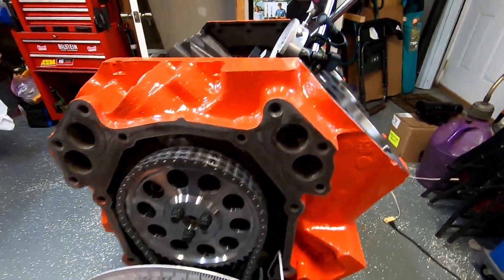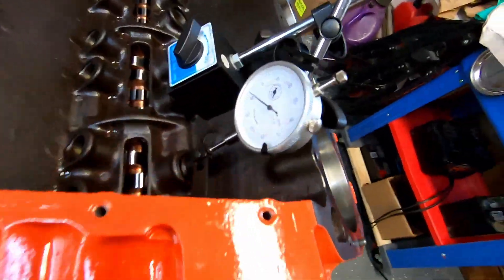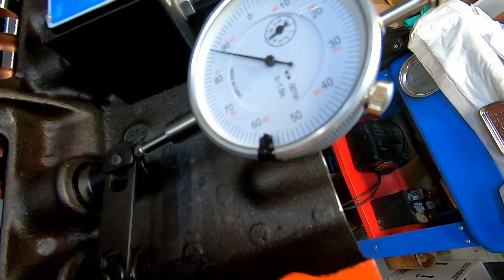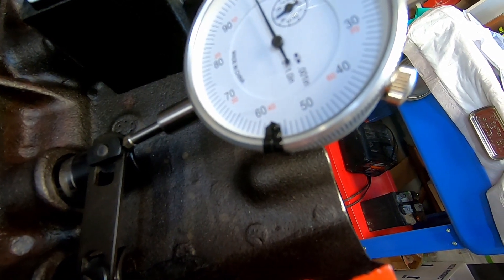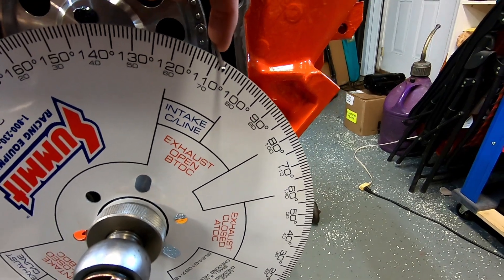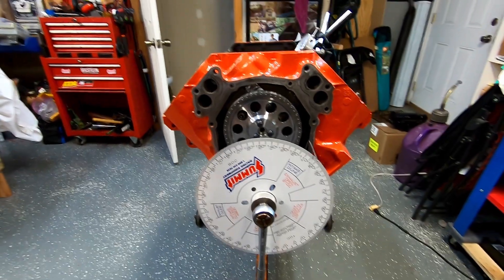Guess what our sheet said — 110. So we like our 110. Something kind of fun with this wheel is if we watch our lifter as I spin it over and we get back to max lift, it tells you intake centerline right here. I'm going to pull my pointer over — 110. There we go. I think she'll make for a fine running 440 just like that. I appreciate y'all watching and I'll catch you next time.